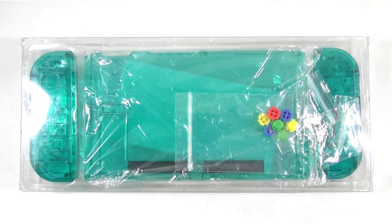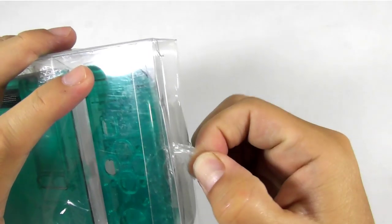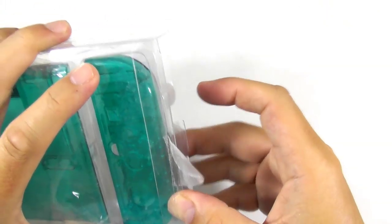This is the Mirian replacement housing shell for the Nintendo Switch. It is available in several colors, but in this video you only see the ice blue or teal color. I'm a little bit surprised why Mirian uses a soft transparent plastic for its packaging, as that makes this product look cheap.